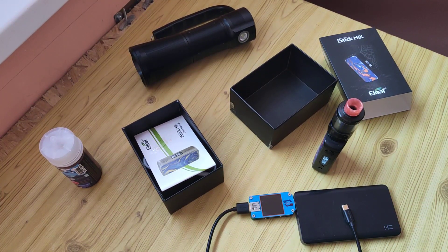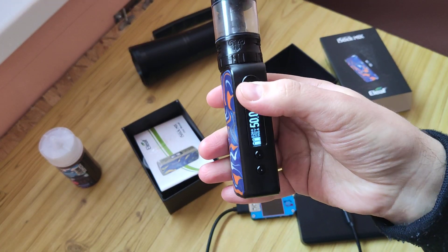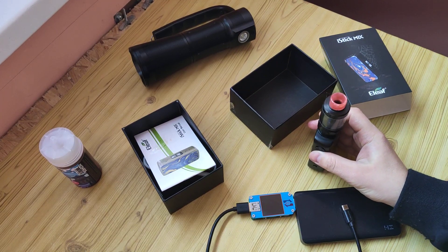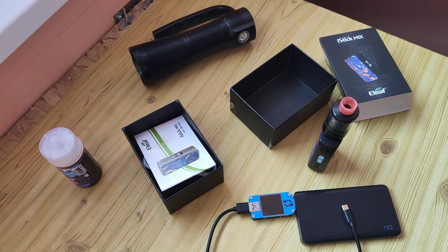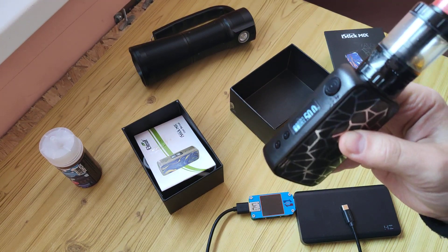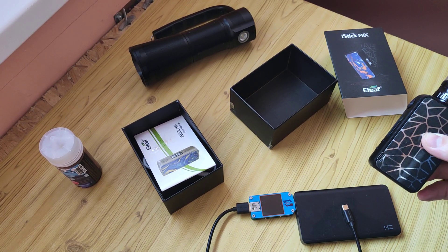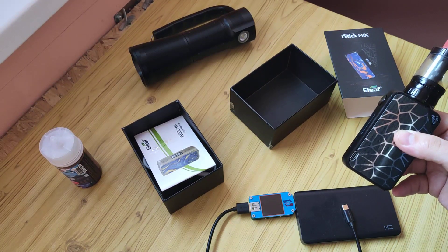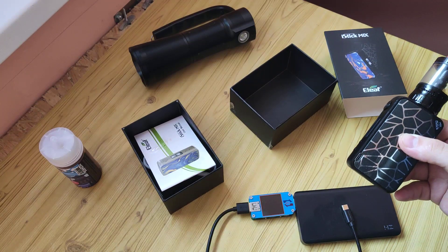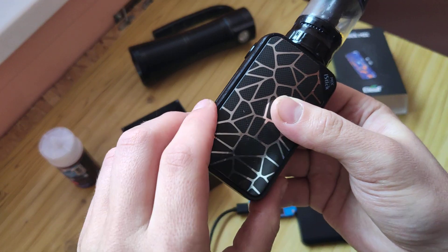What's not good? Sometimes it drops to 30 watts, and I still can't understand why it does that. For my example, it happens once a day, sometimes twice a day. But otherwise it's not bad.